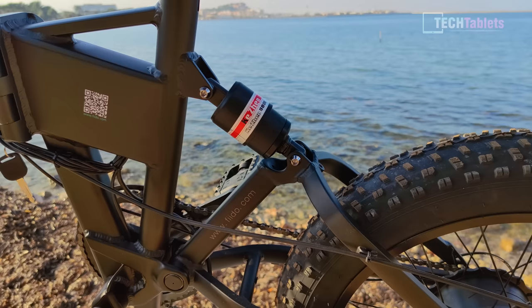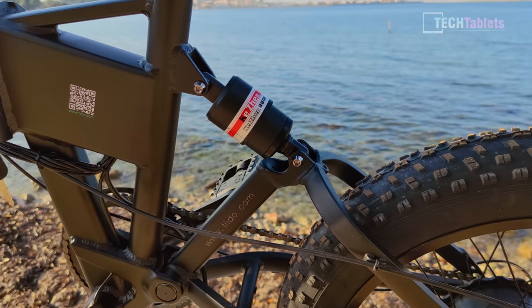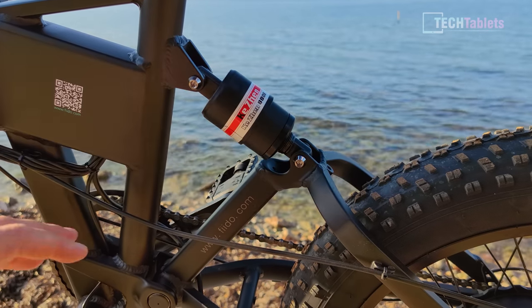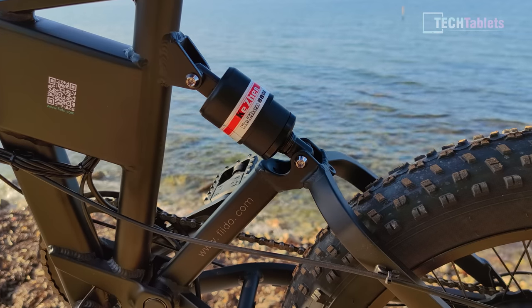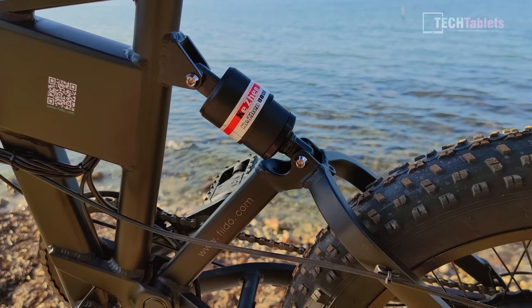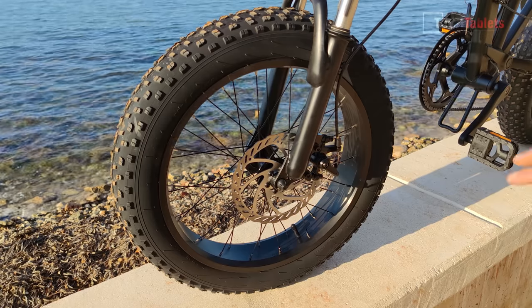It does have full suspension, but it's not brilliant. The rear shock is by Kensh — never heard of it — and it offers a little bit of dampening but not a lot of travel; in my testing it seems to have really about 10 millimeters of travel. I hope in future versions they go with some known brand components for shock absorbers, something like Fox or RockShox, even the low end stuff.